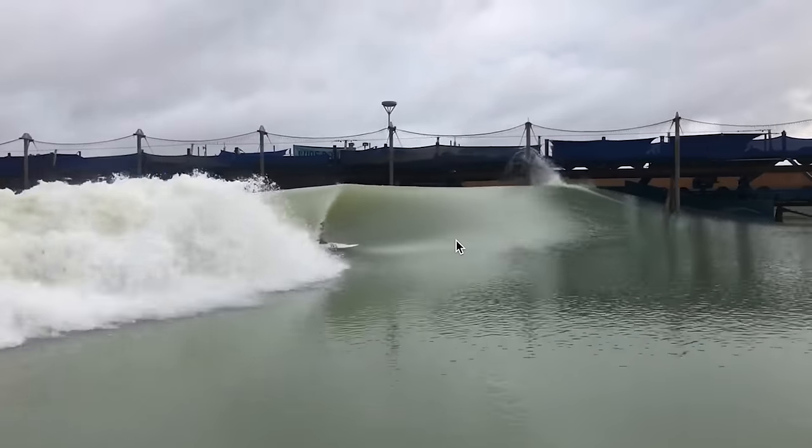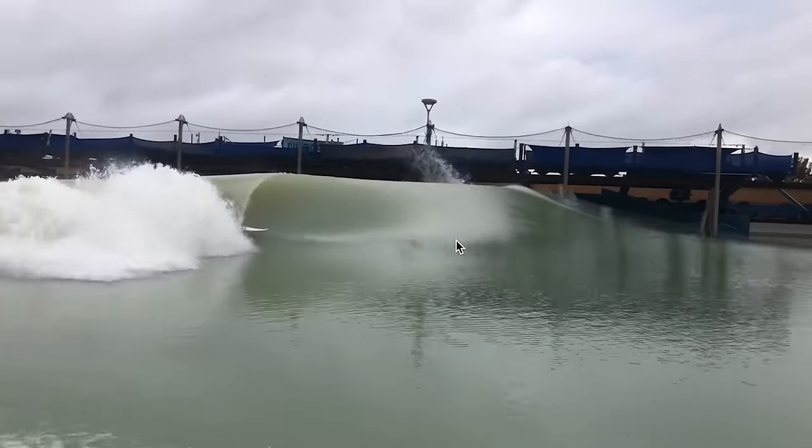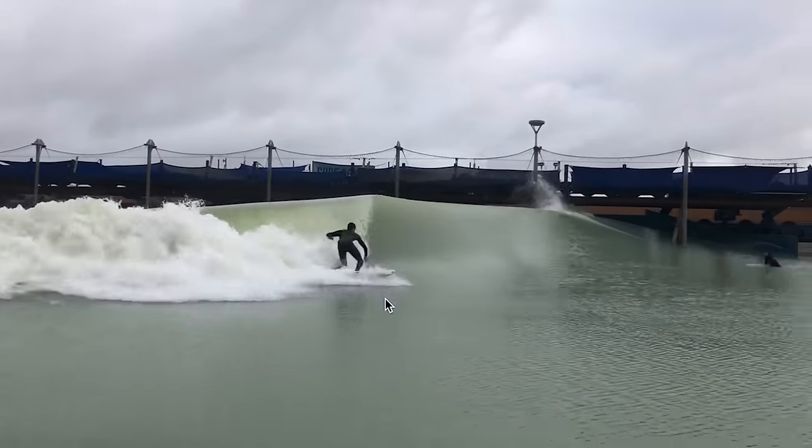My back knee drops way down and it allows me to get much, much smaller and in a more streamlined position to the tube, compared to if my chest was over my knee with my head out here — I wouldn't be able to get as close to the wall. It also allows you to stall better too. In this instance it's not a super tiny tube, but the position is what's critical. I wouldn't have been able to run through that in a normal barrel position — with my arm on the outside of my knee I would have got clipped by that lip and would not have made that wave.